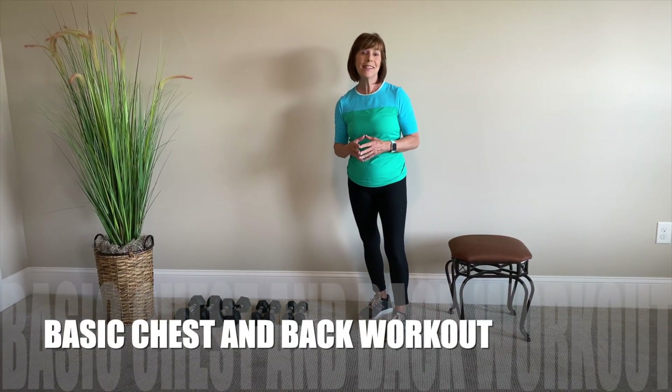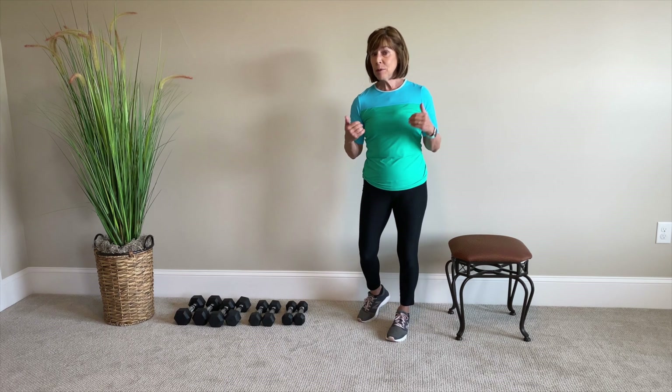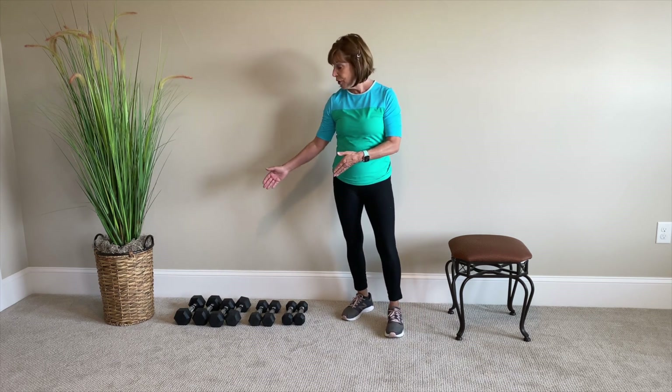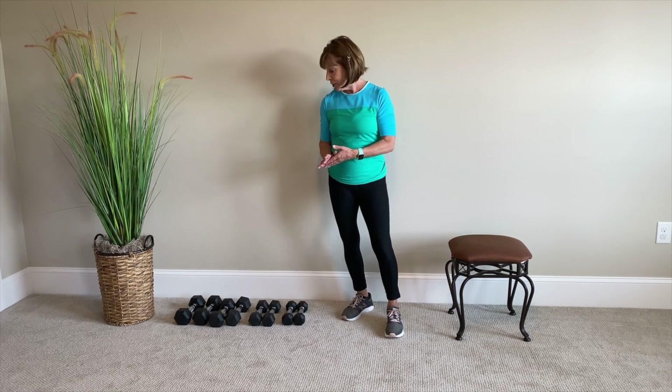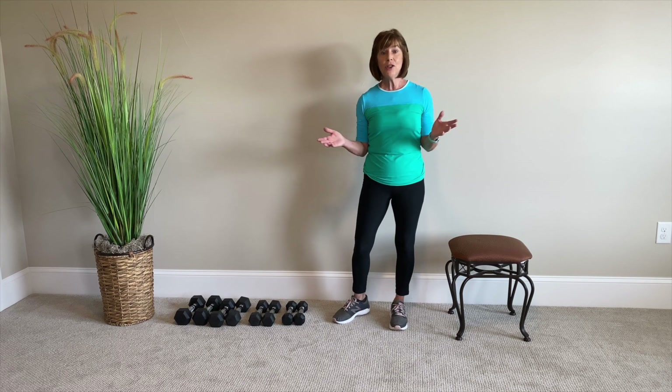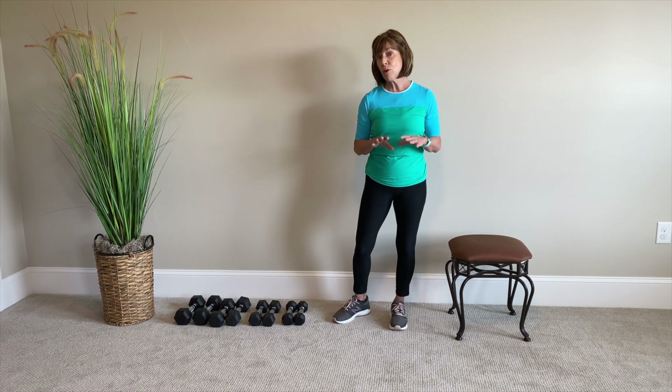Hi, this is the basic chest and back workout. You're going to start with some low weights first to get the proper mechanics, and then as you progress you want to improve your strength so you want to get some heavier weights. Weights are available at most locations, and make sure that you check with your doctor or physical therapist to make sure these are exercises that are appropriate for you before you begin.